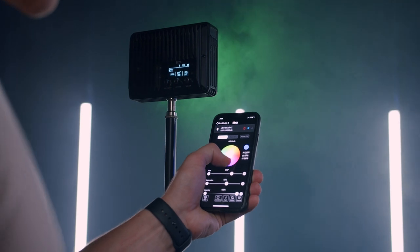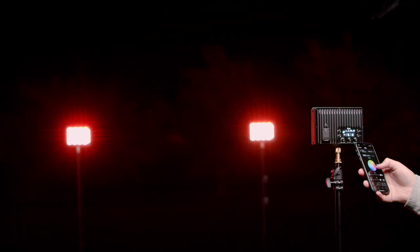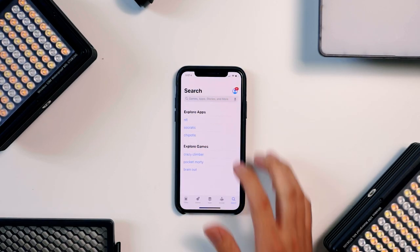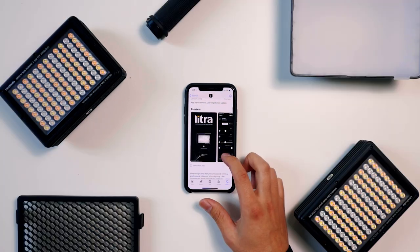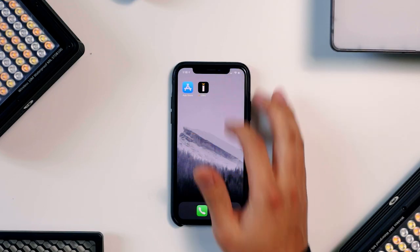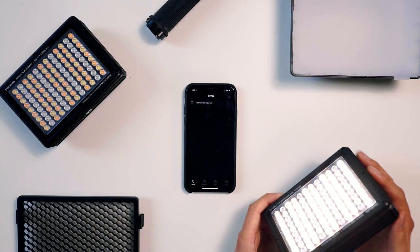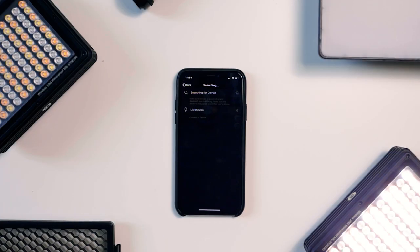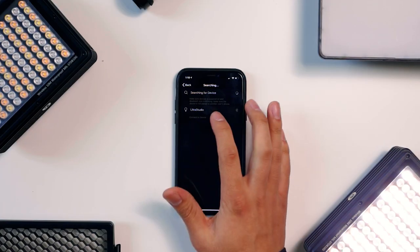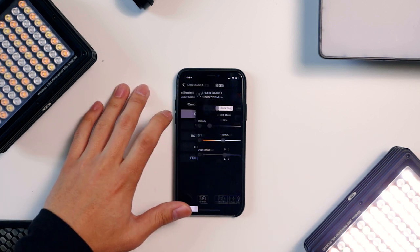One big feature of the Litra Studio is that you can also control it with the Litra mobile device app. To download the app, visit the Apple or Google Play store and search for Litra. Once the app is downloaded, make sure your device's Bluetooth is turned on. Next, power on the light. In the app, press the add light button, then continue to follow the prompts. In the app, you can see all the same settings as you would on the OLED display, plus even more.